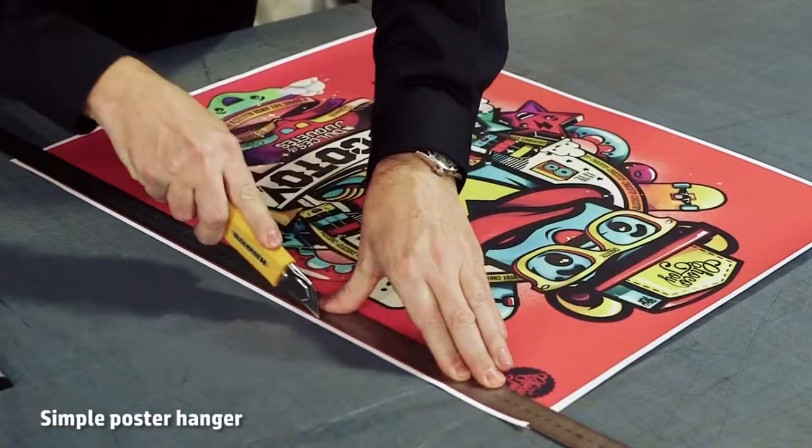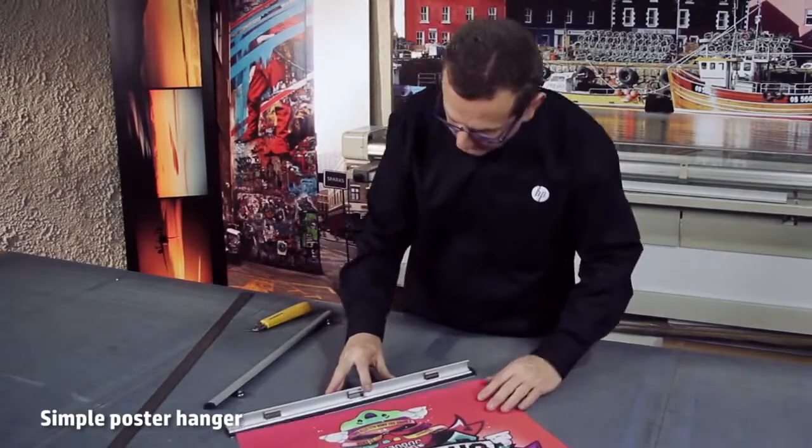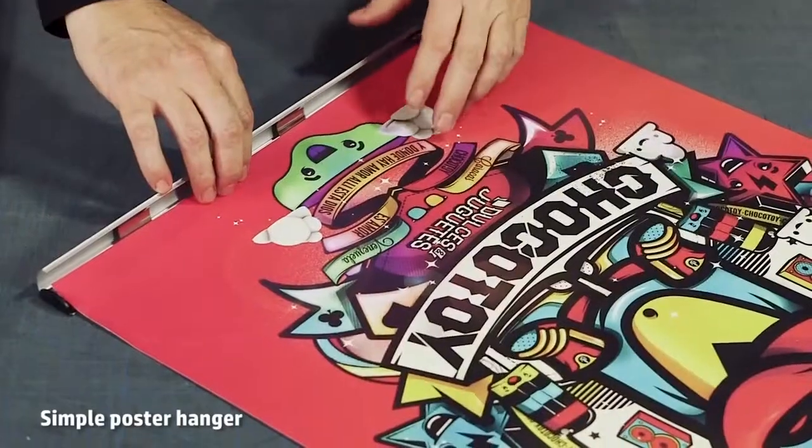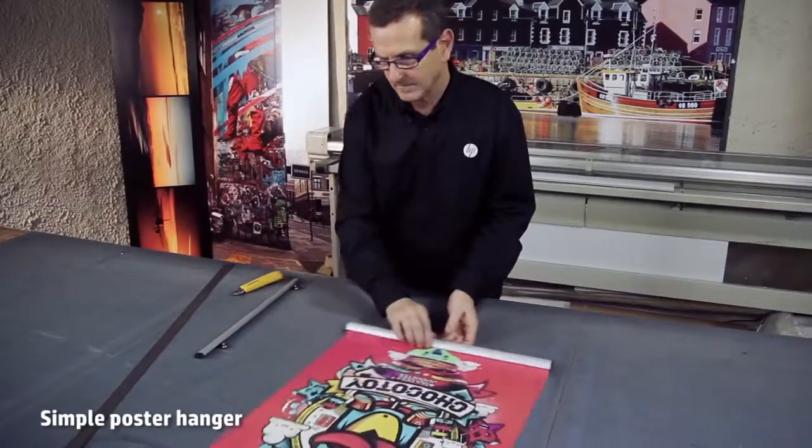Simply cut the printout to the image size and place the bottom side in a snap rail. Do the same with the top side of the printout using the rail that has the little hangers. In a few minutes the print is ready to hang.